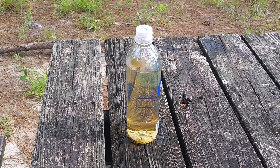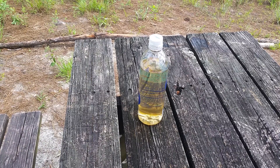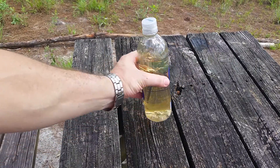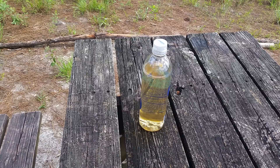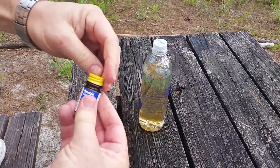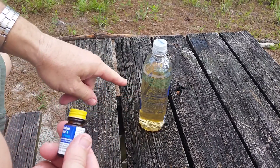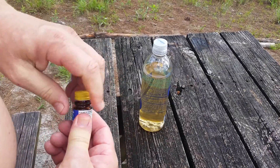We're going to neutralize it with the vitamin C and then run it through the Sawyer Mini. All right — it's been over a half hour and this is nicely iodined up. I can still see some stuff floating around in there, but I'm really surprised how clear it is for swamp water. What we're going to do is add the yellow neutralizing agent tablets. You could probably drink it as-is now, but it would taste like drinking a jar of iodine.